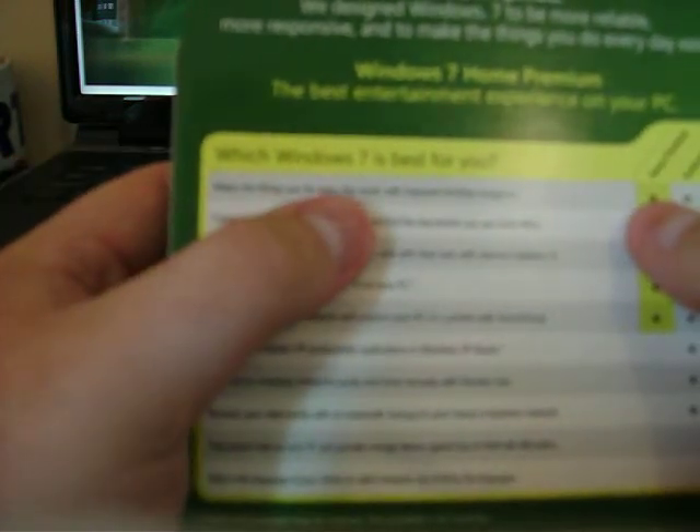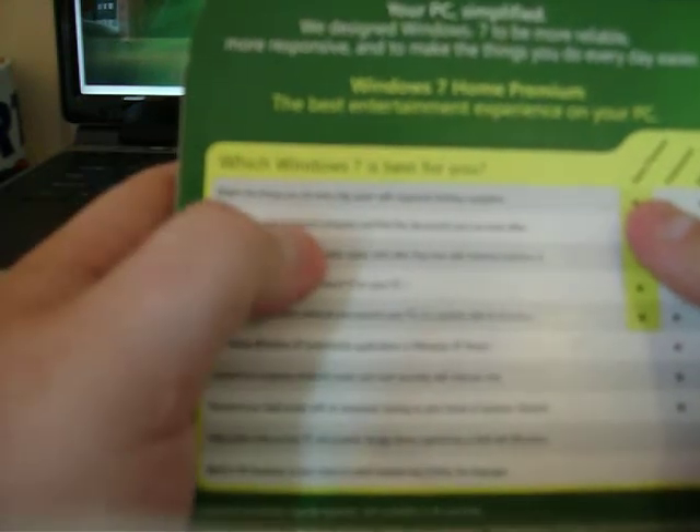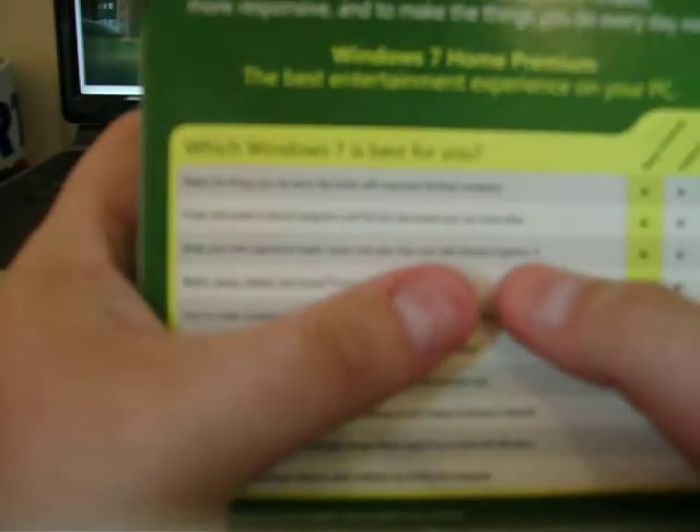It says on the back which Windows 7 is best for you. You get Home Premium, Professional, and Ultimate. What's on the Home Premium one is: it makes the things you do every day easier with improved desktop navigation, faster and easier to launch programs, and find the documents you use more often. It also makes your web experience faster, easier and safer than ever with Internet Explorer 8, which is very good, as I've heard.